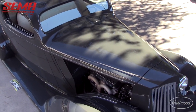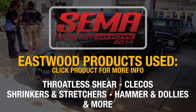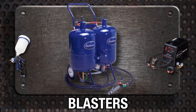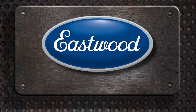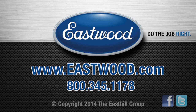Thanks for being an Eastwood customer, really appreciate it. We can't wait to see what happens with the car from here on. Good luck in Detroit. All right, thank you. We'll see you next time.